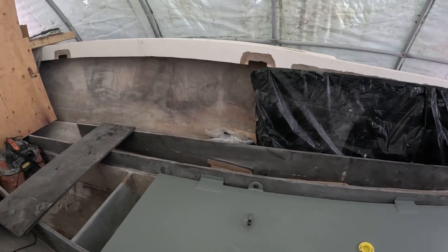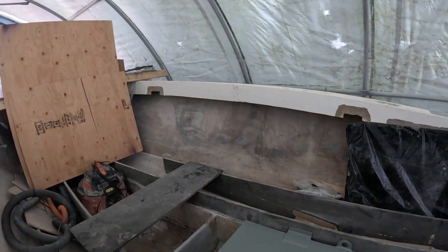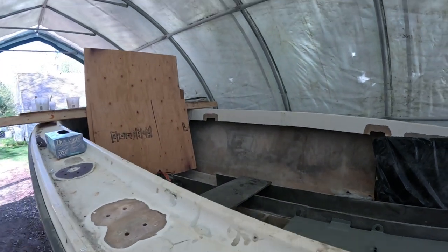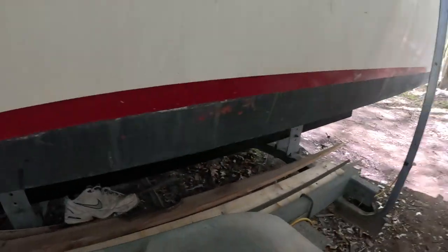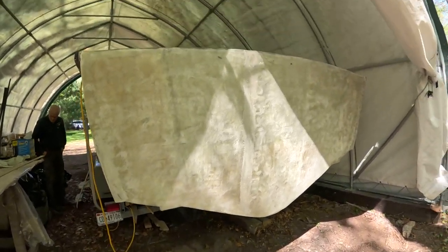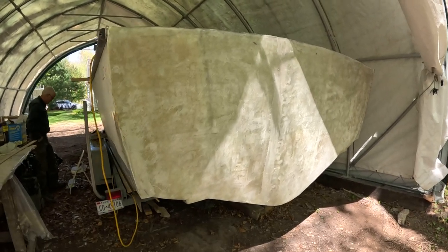The screen just went black there for a moment, but we're still here. All right, there we go. Let's go down here and see what's going on. We'll get an idea of what the transom looks like - there's the whole transom.